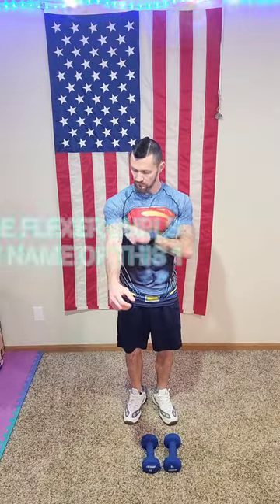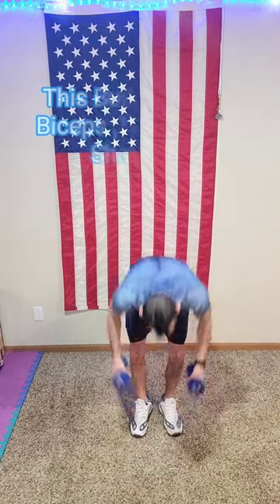This one here — I don't know what it's called, but it's awesome and it'll get you ripped, and that's what we all want, right? Over the head curls is what we'll call it, plus skull crushers.